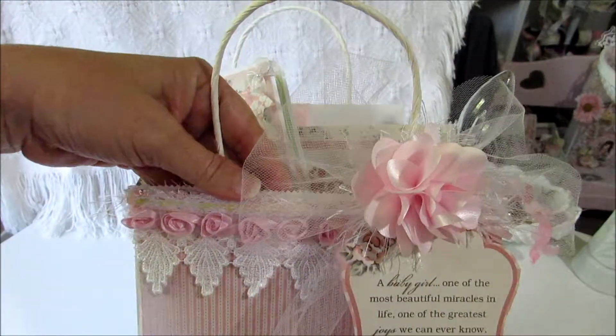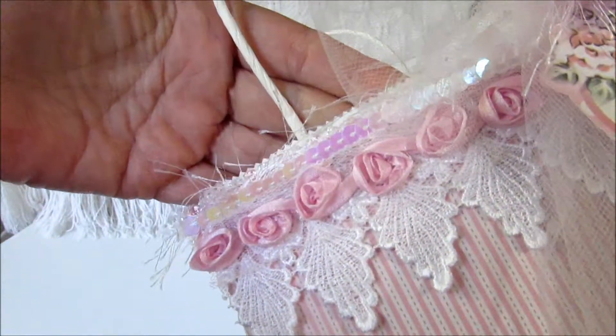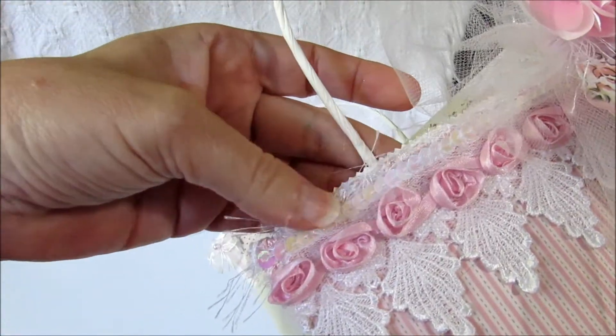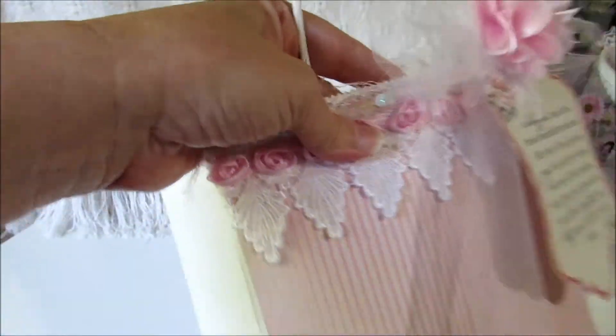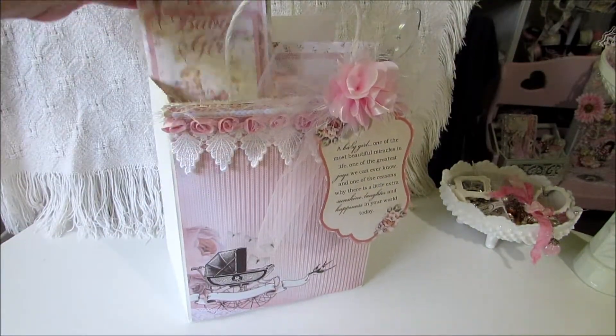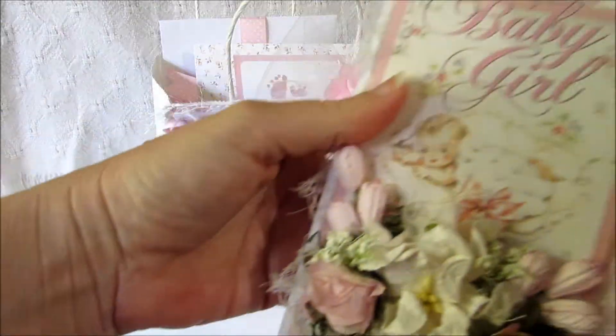This little trim right here came from Hobby Lobby — it's just some pink rosette trim — and then I layered some sequin trim here and then some eyelash trim across the top right there. At the top I just put her little gifts in.